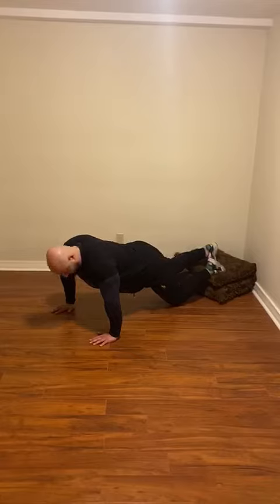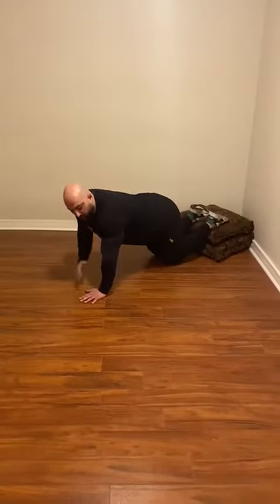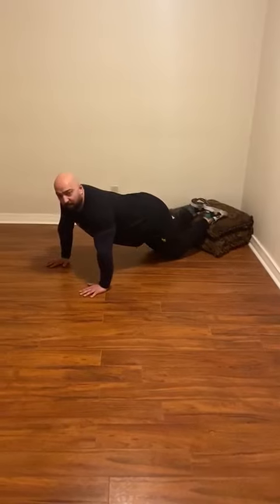If it's hard, put your knees down, leave your feet on the pillow, and keep your arms in the same line as your chest.